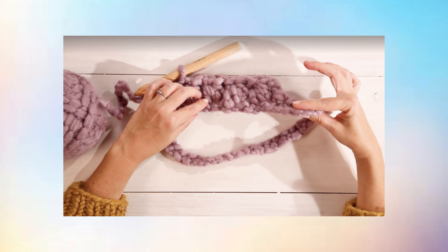Step 4: Create your bobbles. Begin by chaining two loops, then yarn over. Insert your hook into the first chain space before pulling through. Yarn over, insert hook, yarn over, and pull through — repeat three times in the same space to create your bobble.